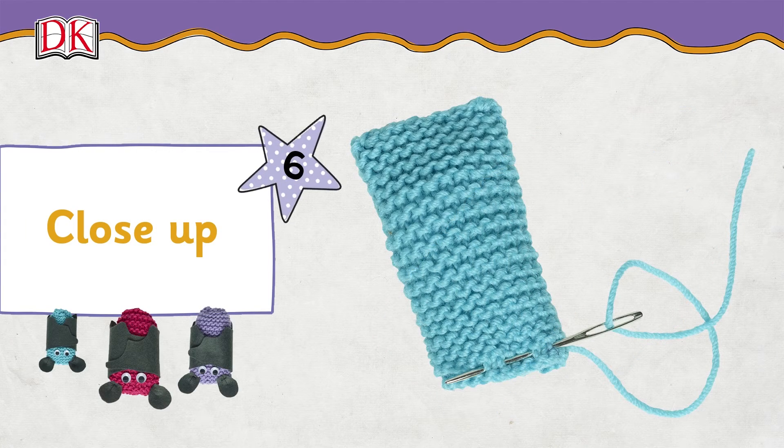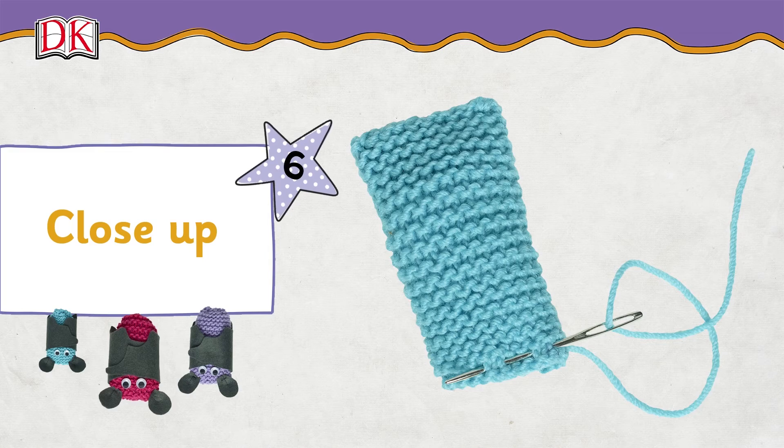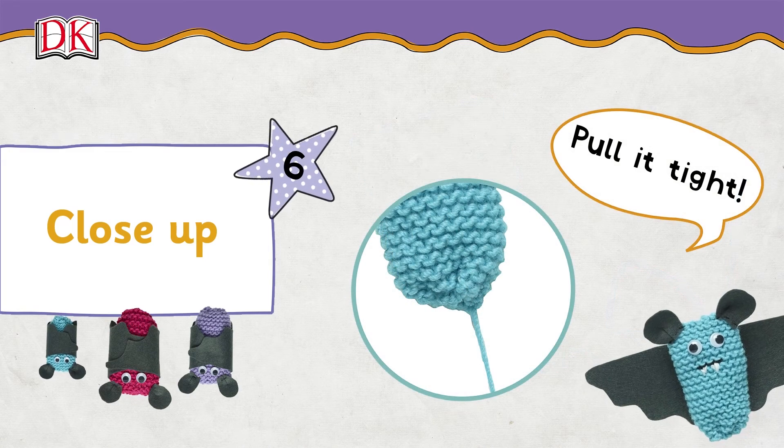Sew running stitch along the open end. Pull the thread tight and secure with a stitch.